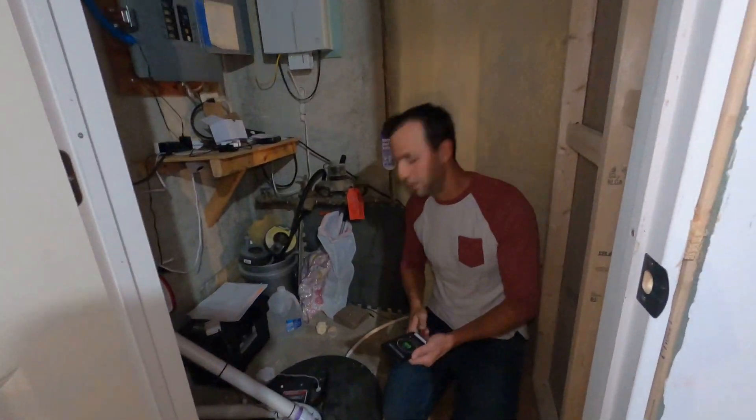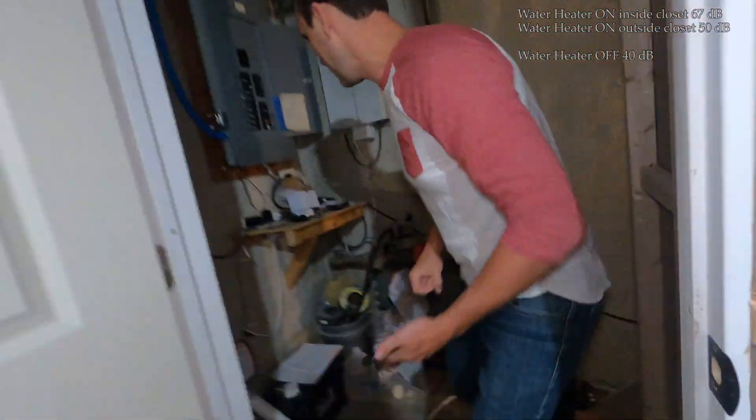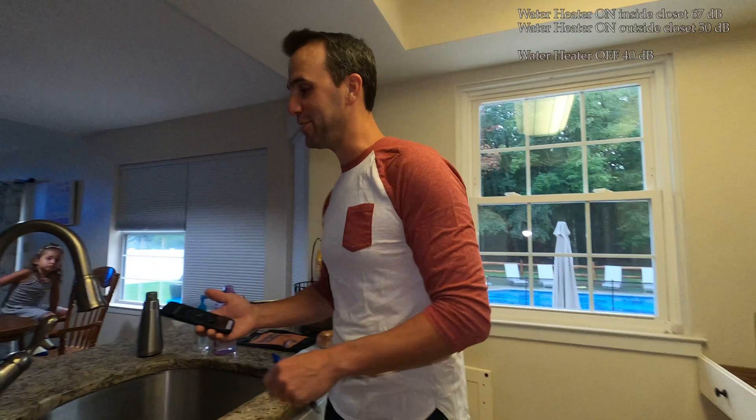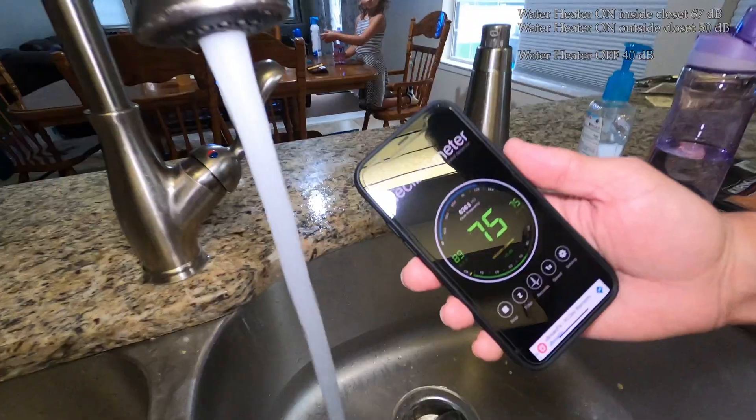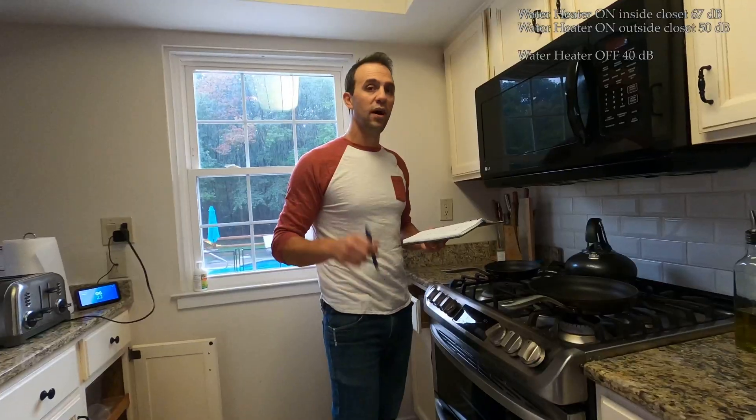Let's see how loud a sump pump is — that's really loud, we'll call that around 90 decibels. My wife's trying to cook dinner so I've got to make this quick. Running water is around 75 decibels. And the kids — you're actually about 90 decibels too.